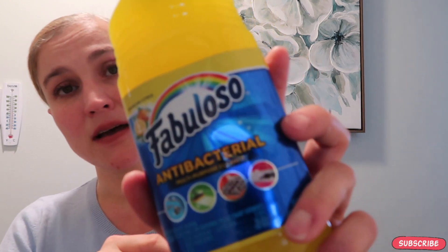Dollar Tree has Fabuloso. I usually buy Fabuloso in bigger containers at Walmart because it comes out cheaper, but Dollar Tree has different scents so I'm definitely going to try them. This one says antibacterial cleaner — the regular Fabuloso does not have that. This is the Sparkling Citrus. Let me smell it — it smells like lemonade. If you like lemonade you can try the yellow, but I do my test sampling from Dollar Tree. They have green, blue, and purple. My favorite is the blue and purple.